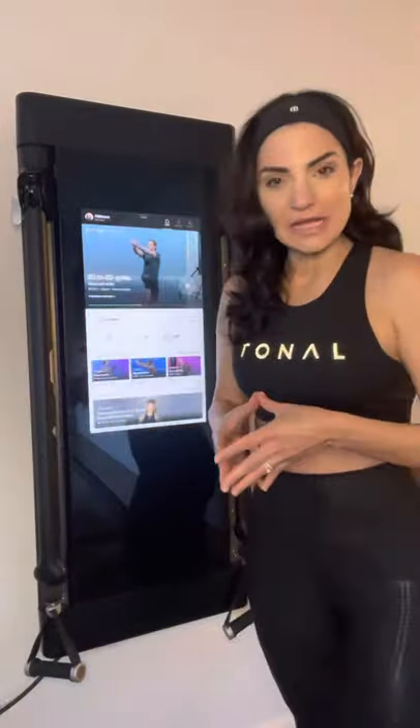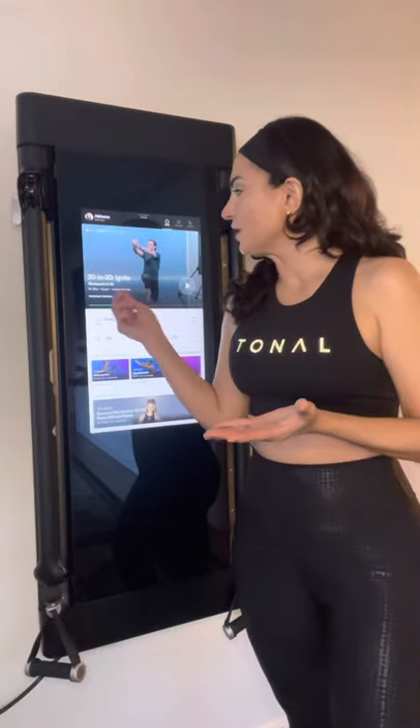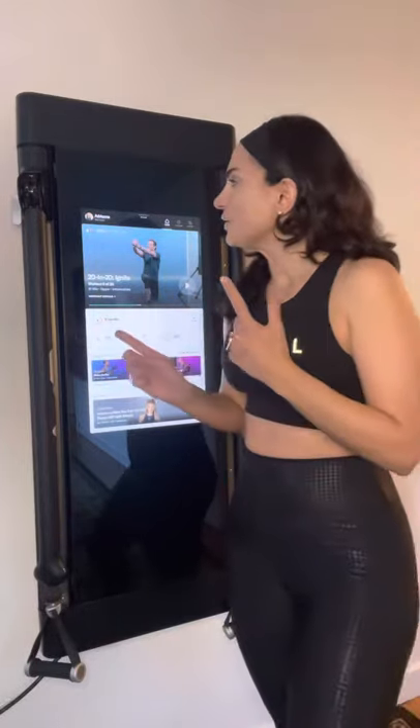For those of you who have asked for progress on how it's been going with Tonal — about one month in and I am very, very pleased with the journey. As you'll see here, there's the Tony Horton's 20 and 20 Ignite program which I've been doing — about 20-minute clips. What I really like about Tonal programs is you don't have to think about whether you're going to be training arms, legs, or back. You just turn your machine on and that day it tells you exactly what you need to do.